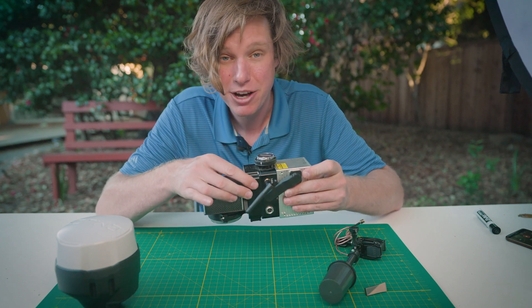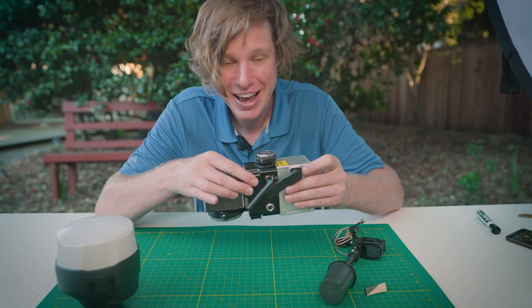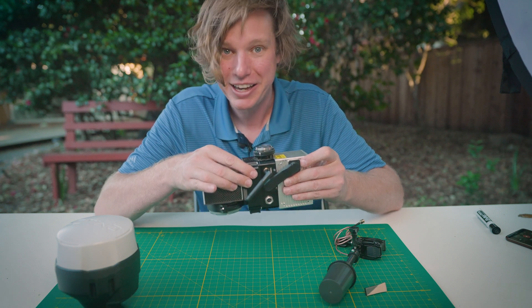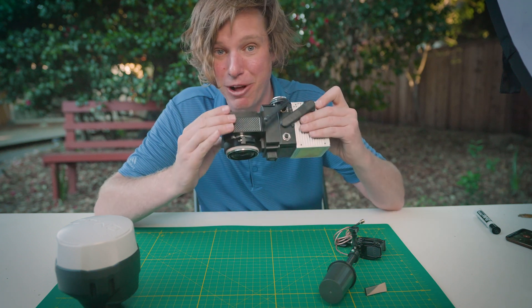It can go on the DJI M200, M210, M300, M600, the FreeFly Astro, the FreeFly Alta X, the Bobby Watts, the Skyfish, the new Sony AirPeak drone — it can go on any drone you want, and it's going to do it all with this lightweight and small form factor.